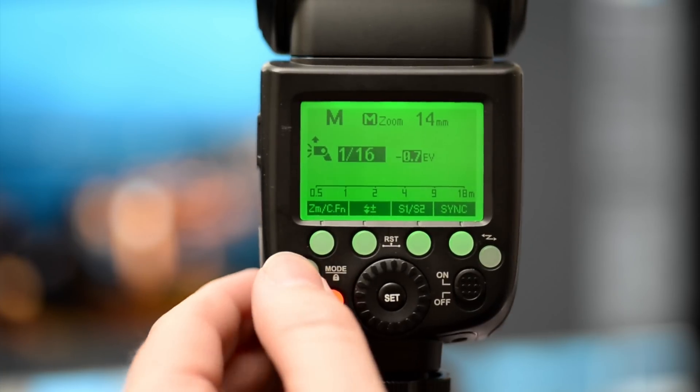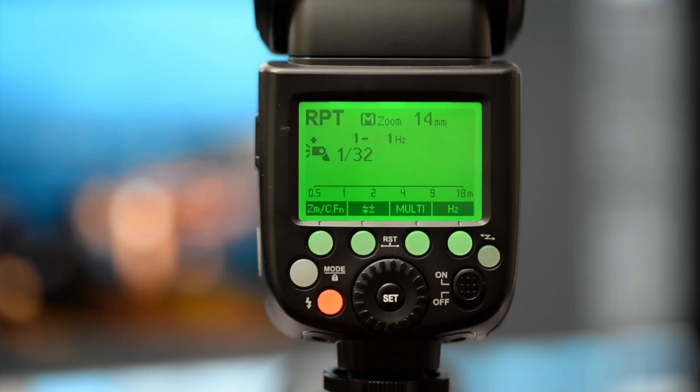So onto the next mode — this is for multiple flashes. We set this up so we can fire multiple flashes at once. I'll go into a bit more detail in another video because it's quite creative, but it's just not for this video.